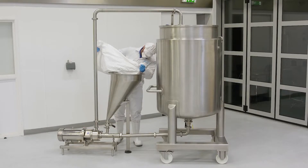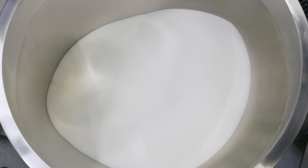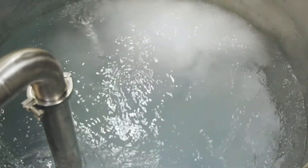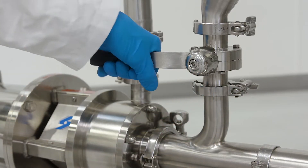The powder is loaded into the hopper at floor level and rapidly drawn into the liquid stream by the self-pumping mixer, ensuring the ingredients are fully dissolved and producing an agglomerate-free solution time after time. It's easy to use and designed for cleaning in place.